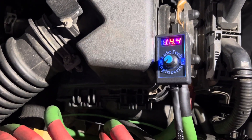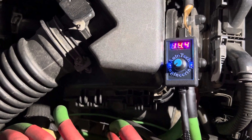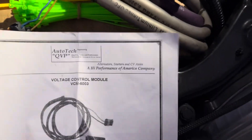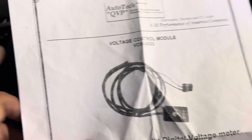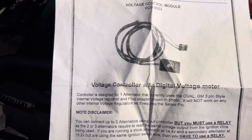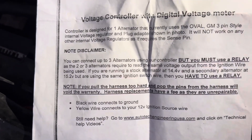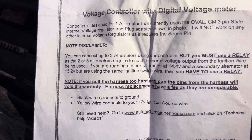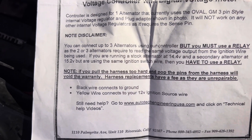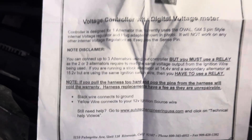What up YouTube, back with a quick video — basically a little update. Got the voltage control module for the Autotech Engineering 320A. Tried to hook it up last time and it didn't work out, so I tried it again and finally got it to work. I had it hooked up on the wrong ignition switch.